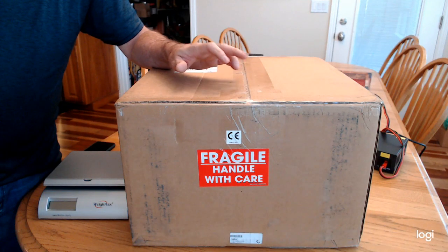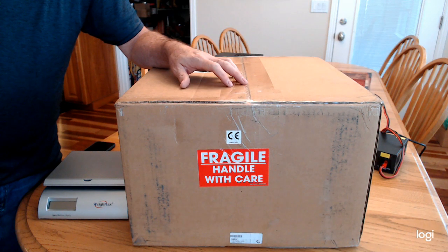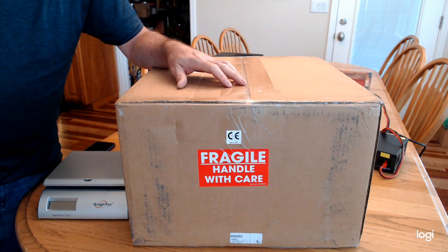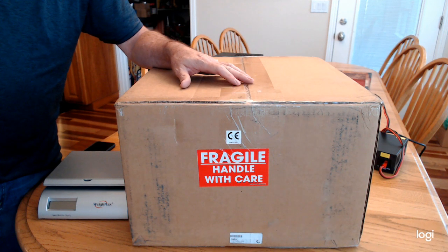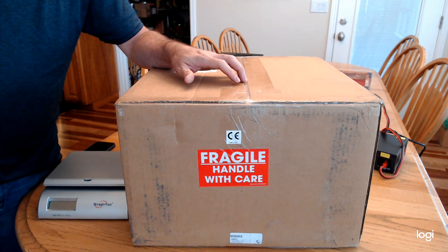Hello Ham Radio nerds, YouTubers, and Elecraft fans. What I have for you today is the proverbial unboxing of an Elecraft K4. The K4 has been shipping for a while now and mine just arrived about 30 minutes ago. I ordered mine on December 22nd, 2019, and this is a K4D.